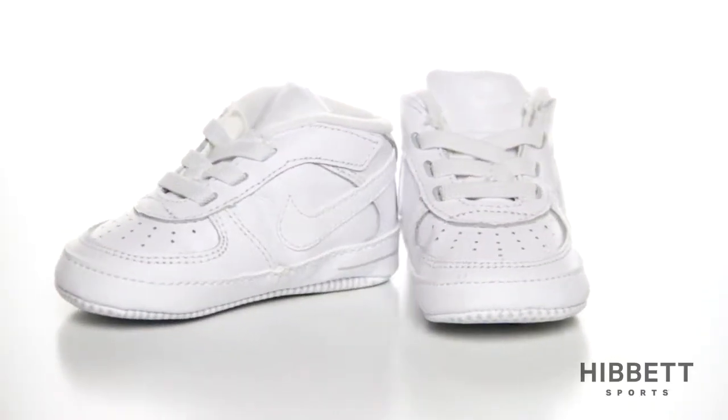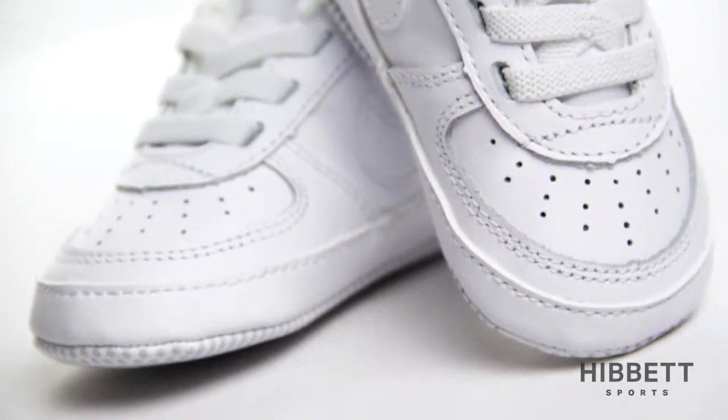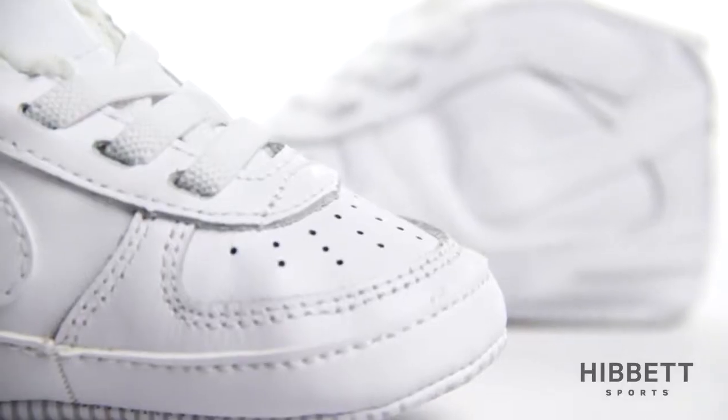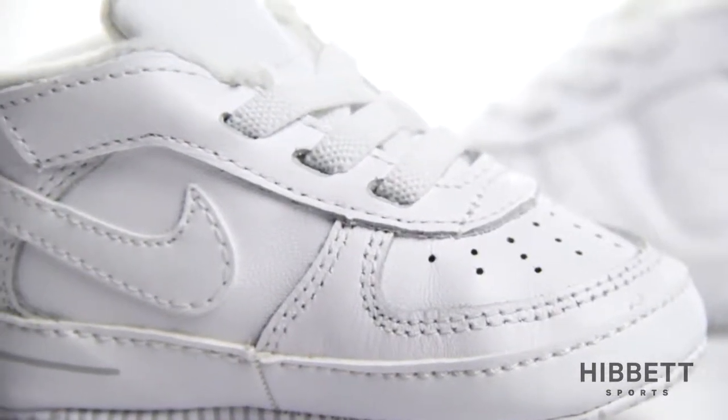This is the Kids Air Force One Crib Bootie from Nike. The crib version of the popular adult shoe has been designed to carry on the iconic look. The upper is designed with soft leather for comfort and durability, staying true to the original.